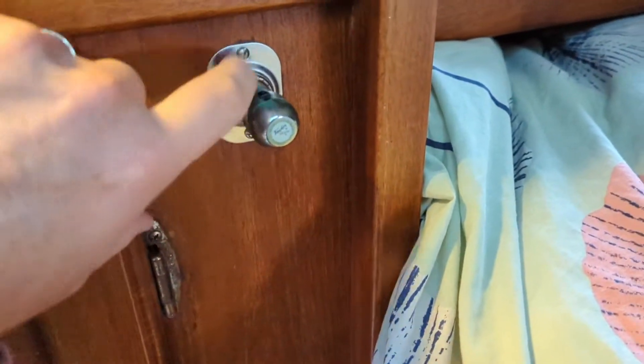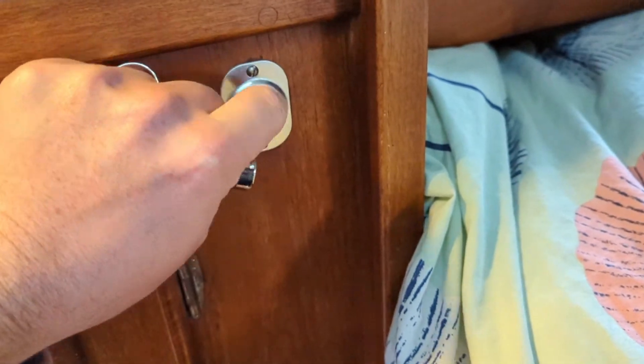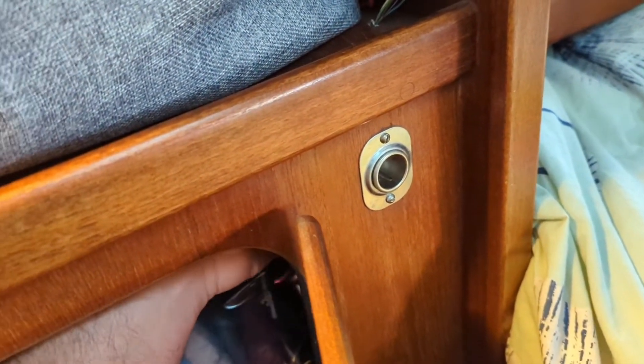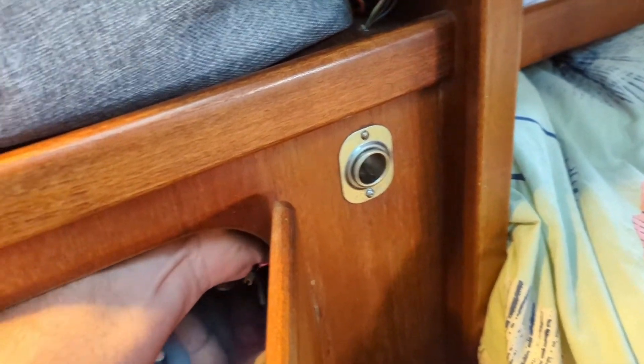First things first, let's get the old one out. It looks like it's just one flat head there, one flat head there, and then this ring pops off. This is our hanging locker, so I should just be able to go up here and pop it out - it's already loose too.